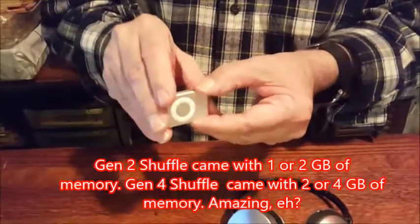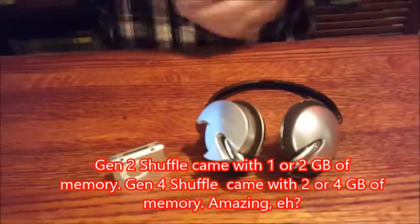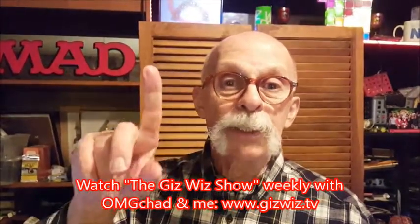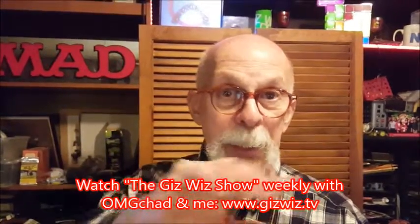And as you know, the Apple Shuffle — you couldn't add memory to it. That's it. Dick DiBartolo, Mad's Madness Writer, ending the GizWhiz. One-take theater here at gizwhiz.tv. Bye.